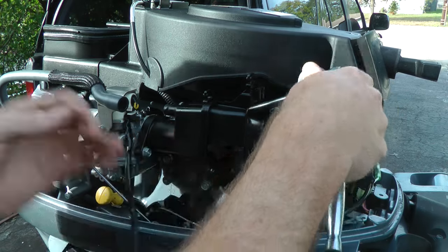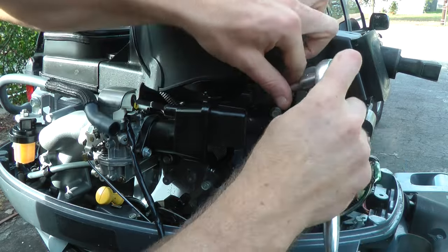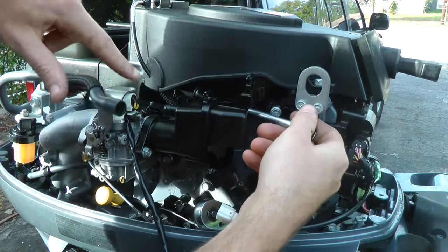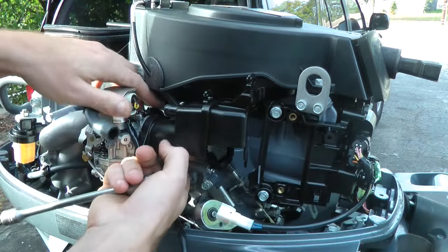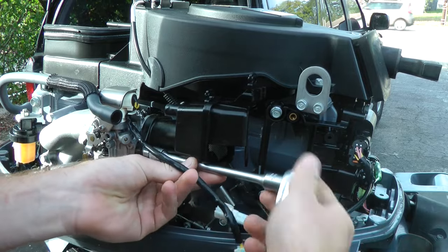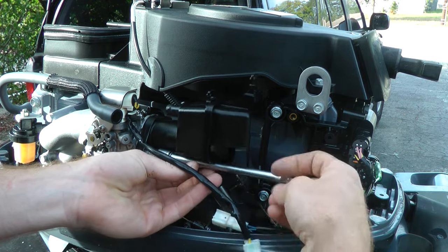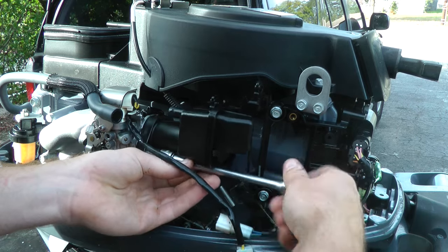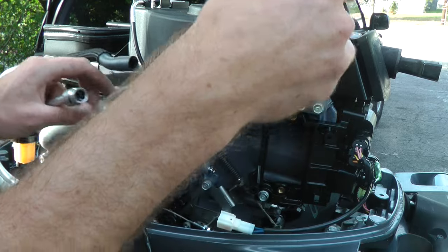I'm removing one of the two bolts that are holding the whole carburetor assembly with the air box. I've noticed that the one bolt located over here is kind of difficult to take out, so I'm using one of these to go ahead and remove this bolt also.